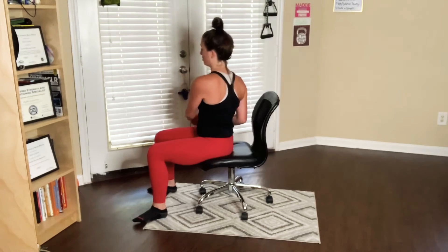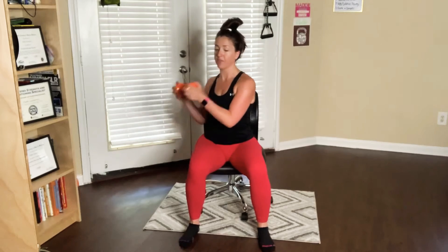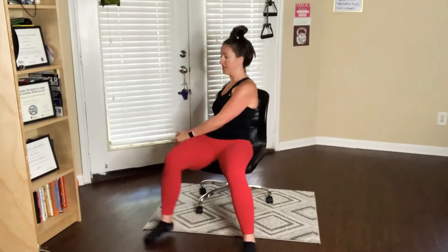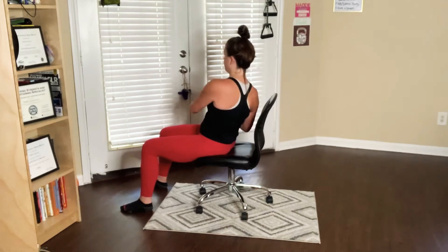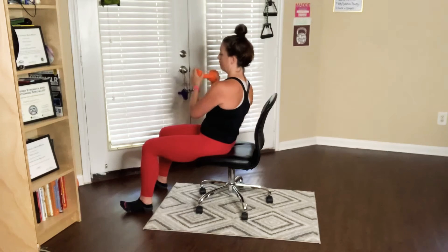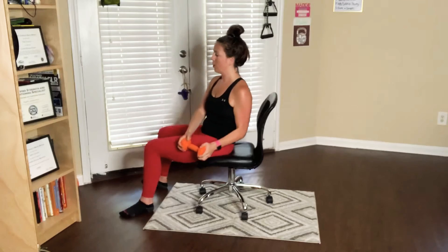The shoulders stay down — try not to let them get too tense by rising up. Now if you would like to make this exercise more difficult, you can scoot your booty to the edge of the seat and lean back just like so. Now we're using a little bit more of the core — lots of options. We're going to get about two more on each side. Breathe out, last two, and rest.